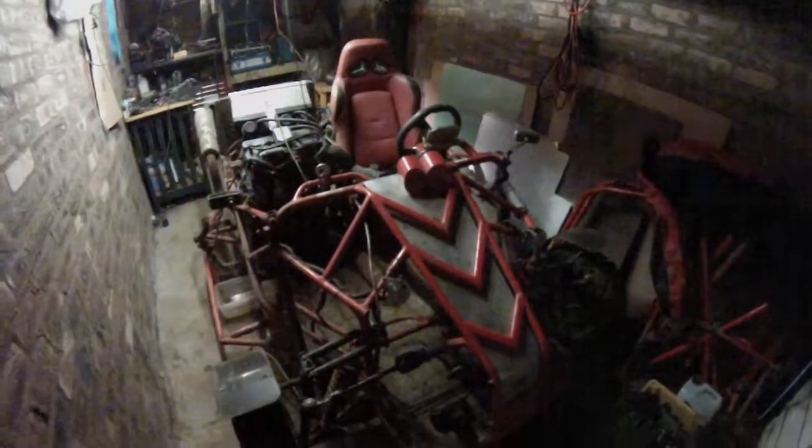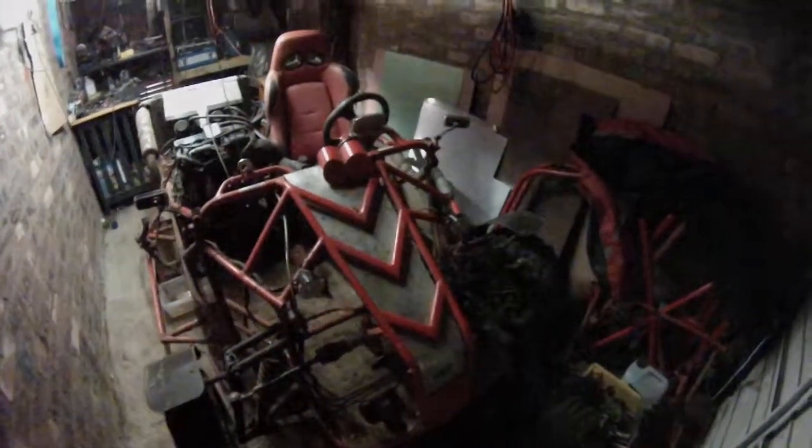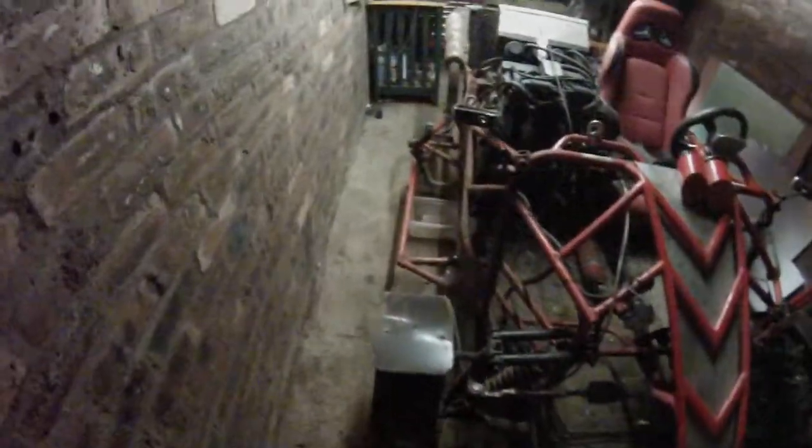It has to be at least half the weight of what this one was. There's the roll cage all cut up. All the other bits in the front and that — keeping a little straight pipe.